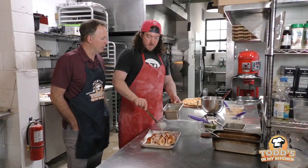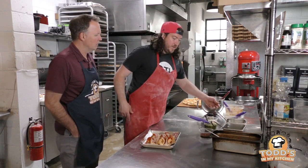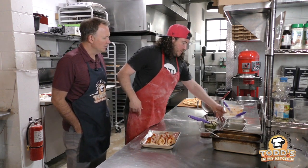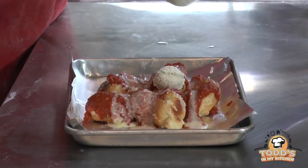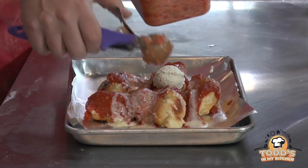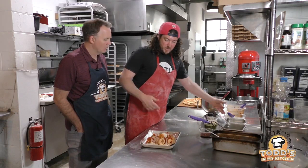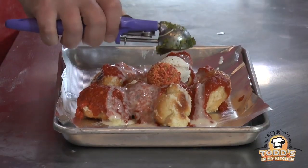Is that just regular Provel cheese melted? Yeah, it's Provel with a little bit of mozzarella. We're going to throw some dollops to make it look like nachos — a dollop of ricotta cheese. And this we call tapenade, but it's essentially Italian salsa: pimentos, artichokes, green olives, pecorino, and then pesto.